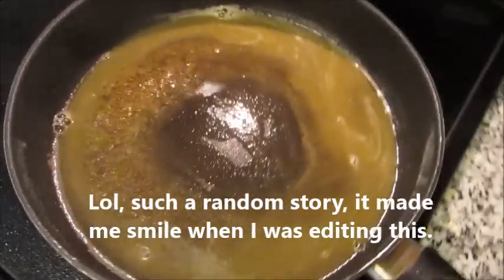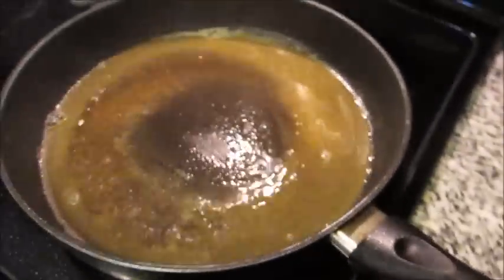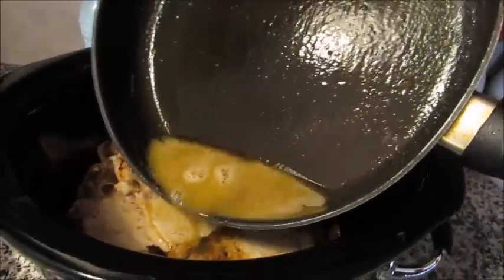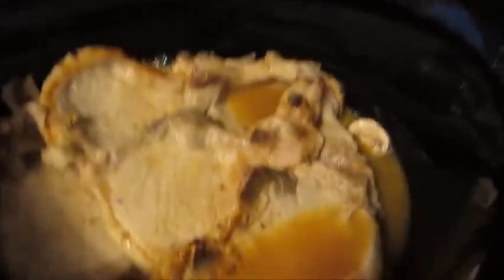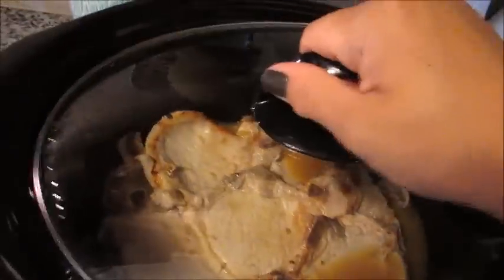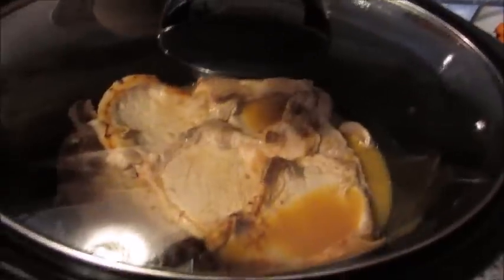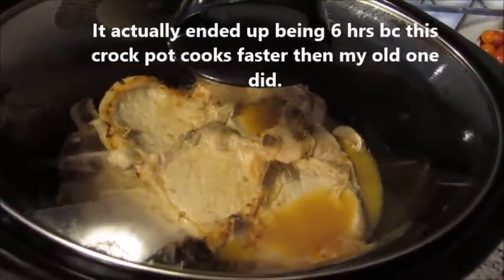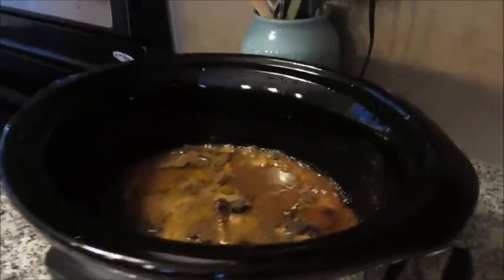That looks pretty good — all the bits are gone. I'm going to turn off the burner, take the lid off the crock pot, and pour this hot buttery liquid all over the pork chops. We're done with the pan. Now we just set the lid and forget it. I'm going to cook this on low for seven hours, and I'll check it halfway through at about three and a half hours.